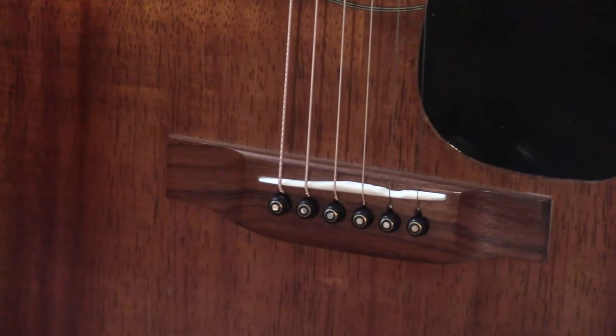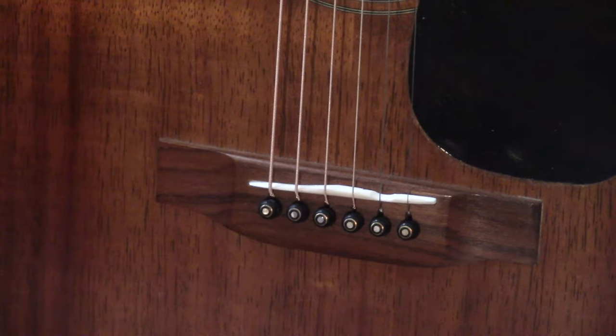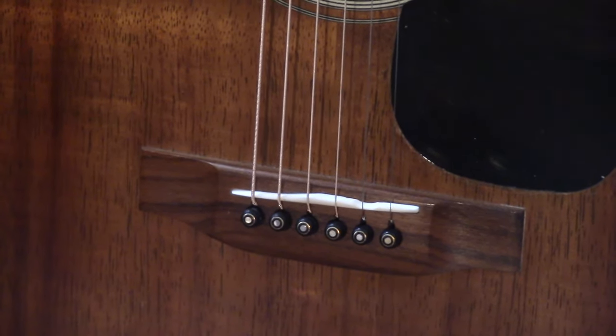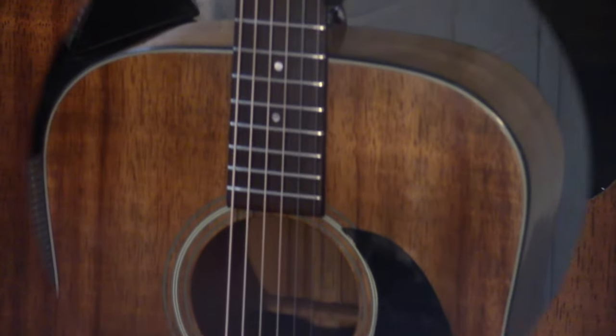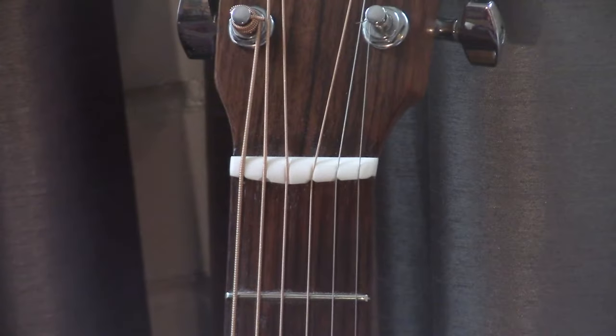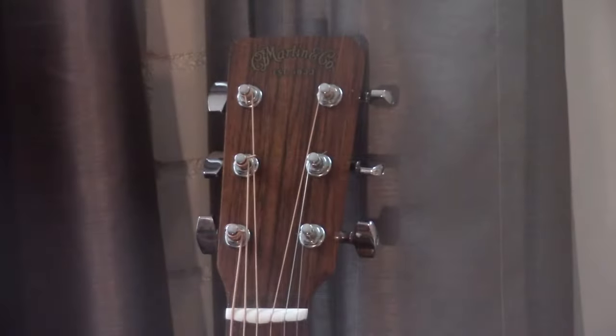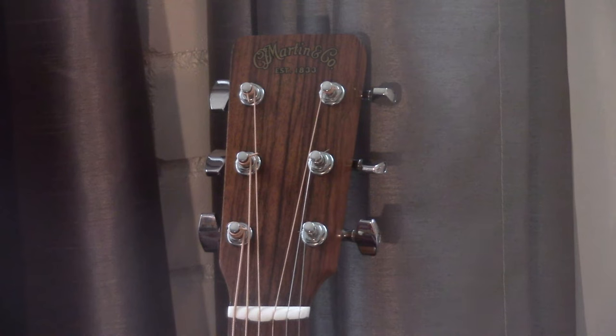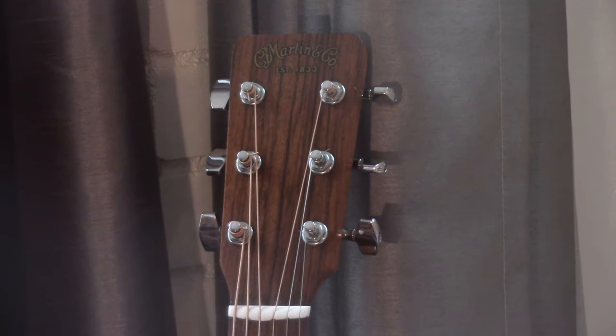The ebony bridge pins with the mother of pearl dots, the cantilever compensated bone saddle for these 12 to 56 strings at concert pitch, our new frets, our reset neck, and the cantilever compensated nut. These are the Spurzel machine heads that I took apart, lubricated, and put back together. It's not just that the guitar plays fantastic and sounds fantastic — it's super stable now that it's been calibrated, and with those Spurzel tuners Paul will very rarely even reach to tune this guitar.